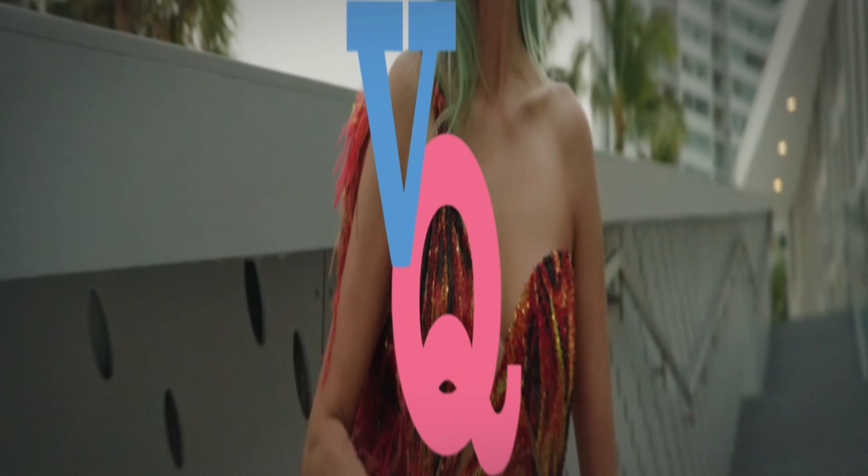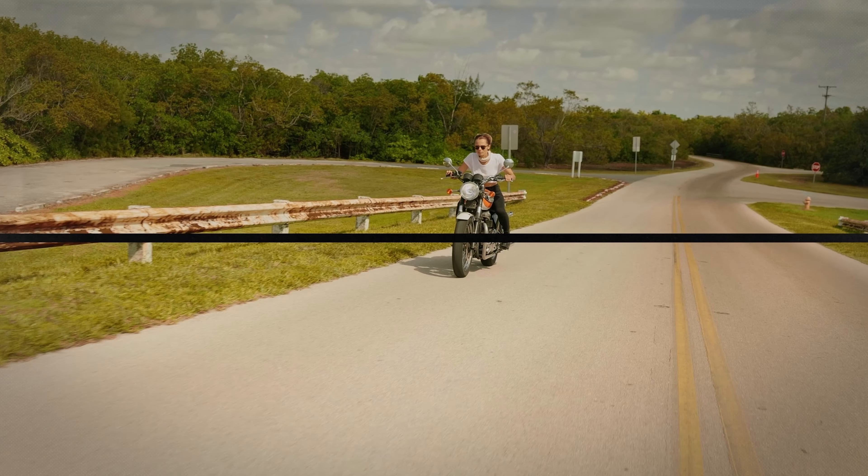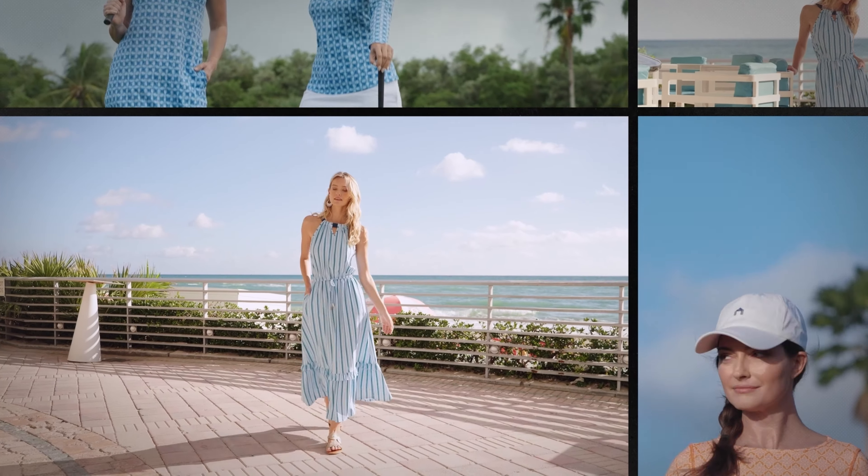Hey there, I'm Victor Quintana. Welcome to my channel. If you're new here, I create videos about photography, videography, and the business of being a creator, along with gear reviews and where I showcase some of my client work. If you've been following for a while, welcome back, and I hope you guys all enjoy this new video. Let's jump into it.